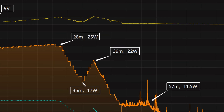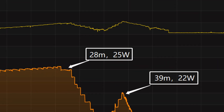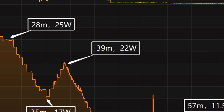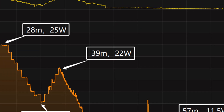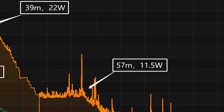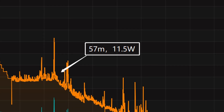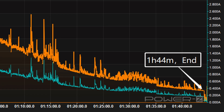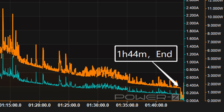The charging curve can be divided into five parts. In the first part, the peak power stayed at 25W for the first 28 minutes. Then the power dropped to 17W at 35 minutes. At 39 minutes, the power rose to 22W and then continued to drop to 11.5W. The final part begins at 57 minutes, where the power slowly drops to almost zero. It takes 1 hour and 44 minutes to be fully charged.